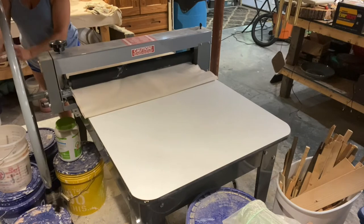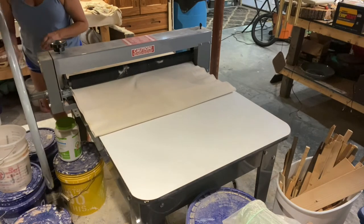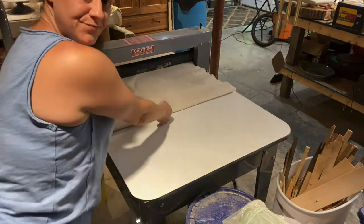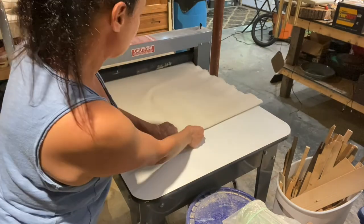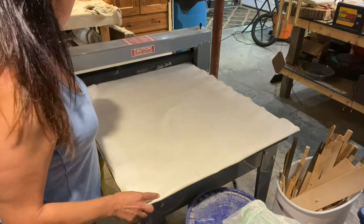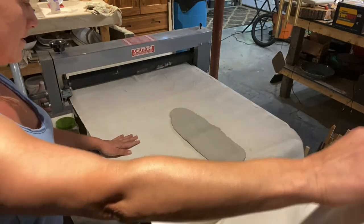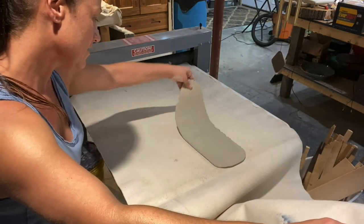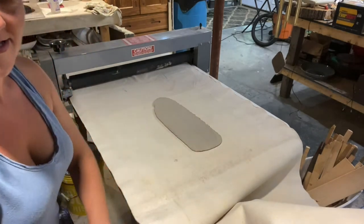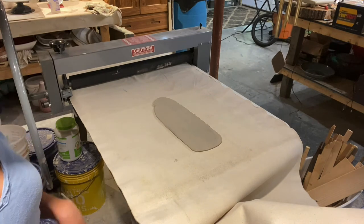A little loud, I know. It was just a small piece anyway. Let's see if I can make something out of this itty-bitty slab.